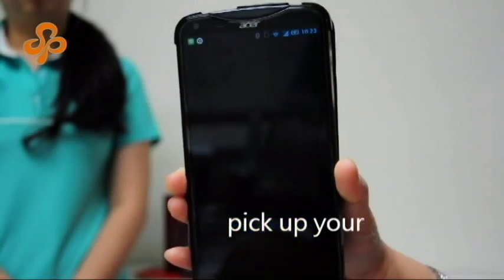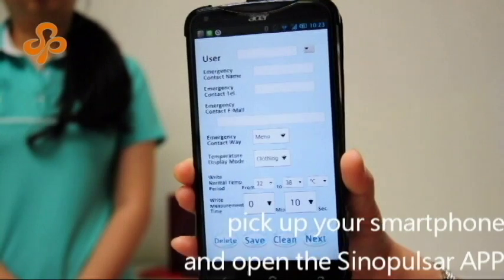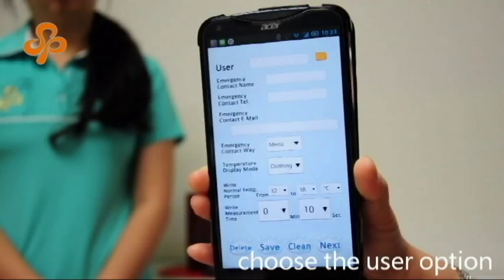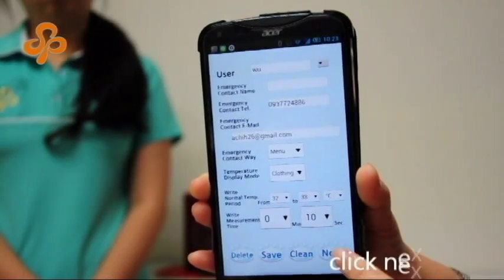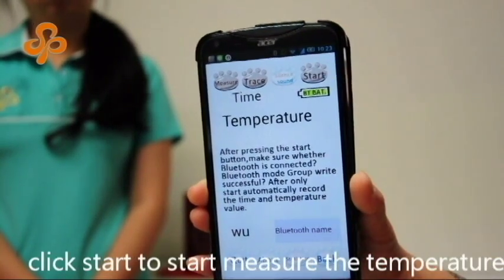Pick up your smartphone and open the Huaxing app. Choose the user option, click Next Patch, then click Start to begin measuring the temperature.